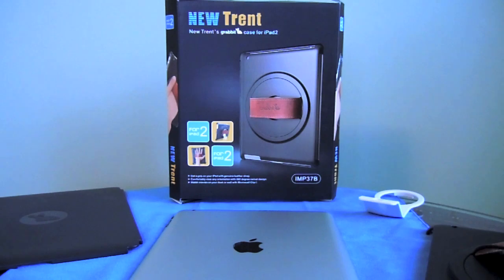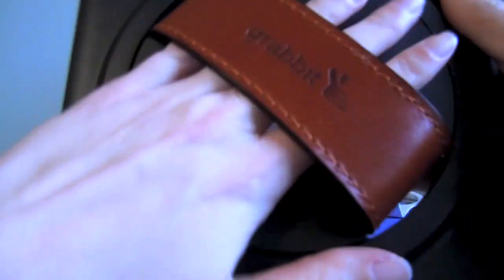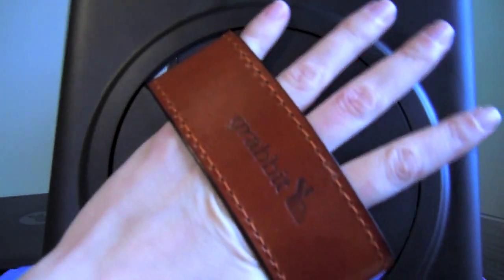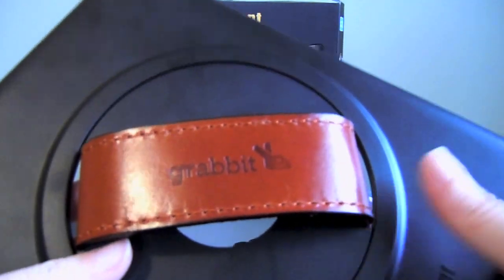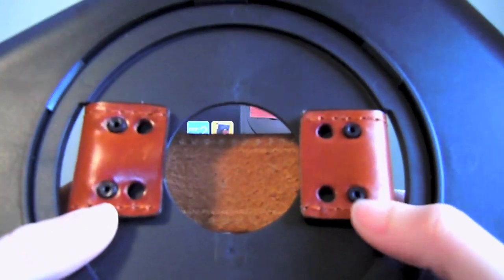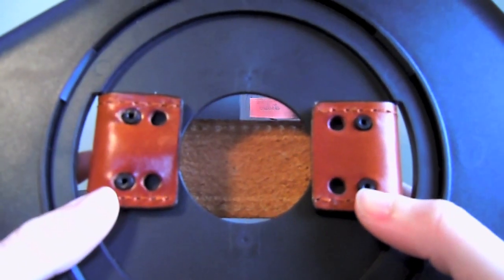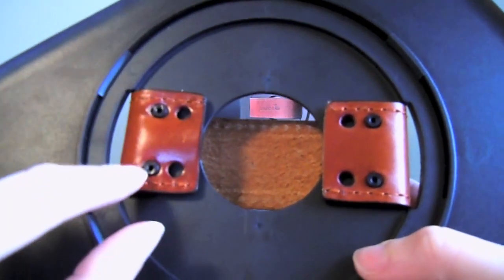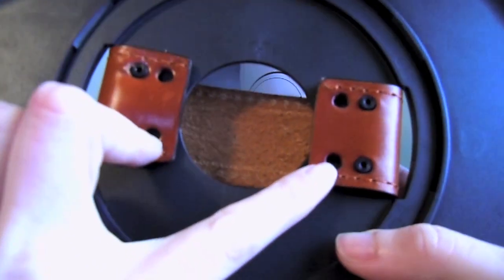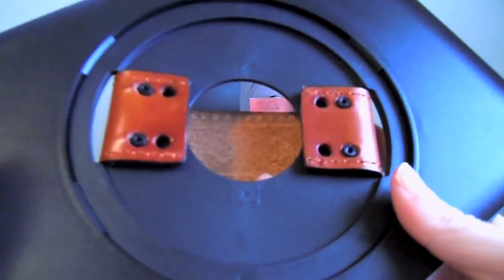The name of it is called Grab It, fittingly enough because it has this hand strap on the back of it, as you can see here, that you can slide your hand into just like that. The strap here is 100% genuine leather. If you flip it around to this side you'll see that the strap is fully adjustable. I have it on the smallest setting because my hands are rather small, but if your hand is larger, no worries. You can put the pegs into the first set of holes on either side and that will make the hand cutout there significantly larger.